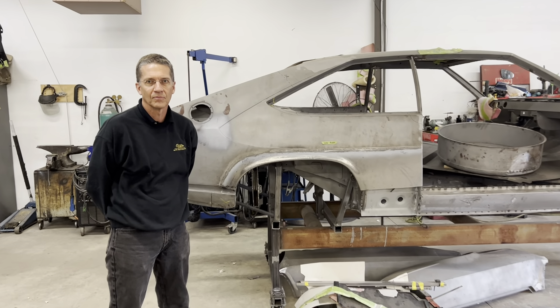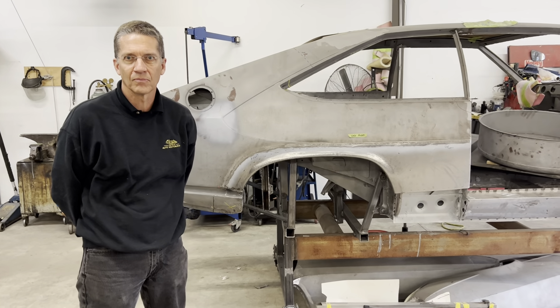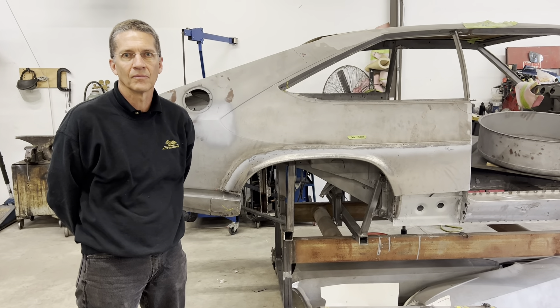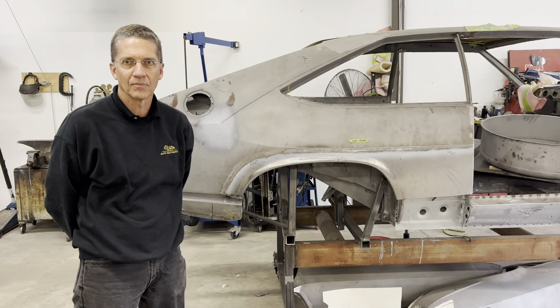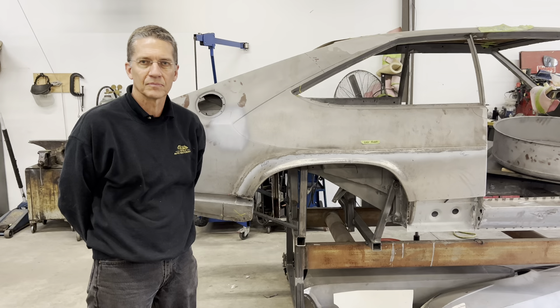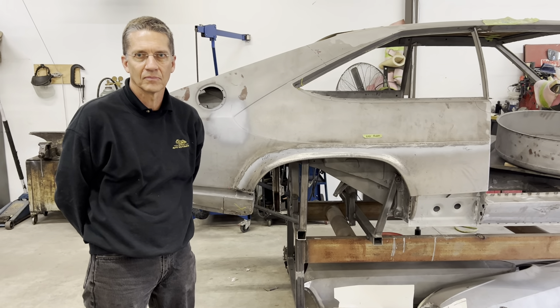Rick is going to tell us about the recreation of these rear wheel arches. When this car came apart, there was probably half an inch of Bondo in some areas of this wheel arch. The whole shape of the back of this car that you saw from outside was plastic filler, and what you're looking at now is unvarnished metal.